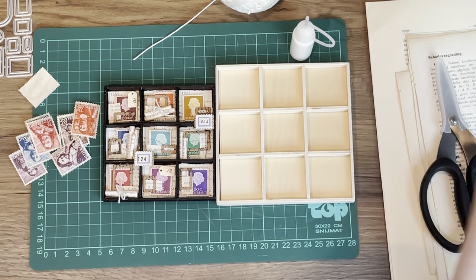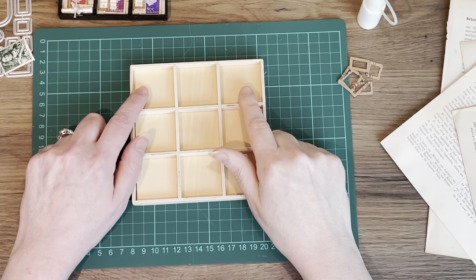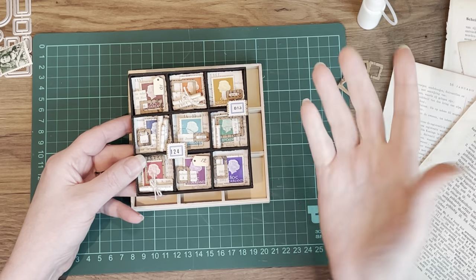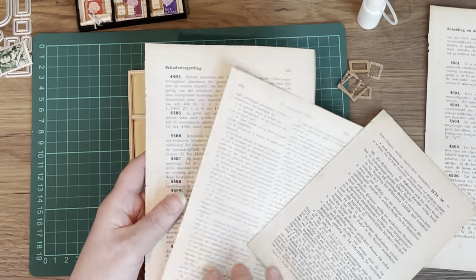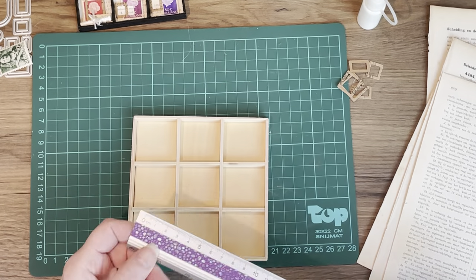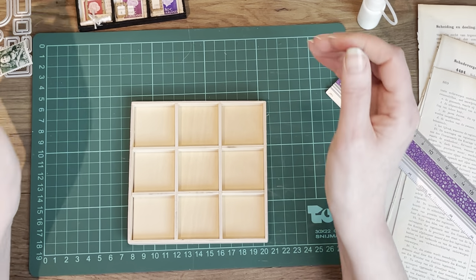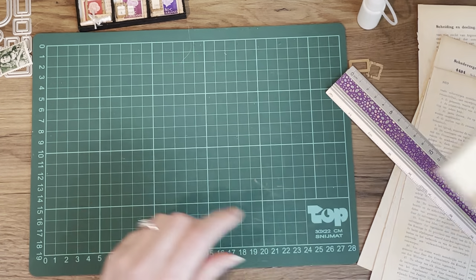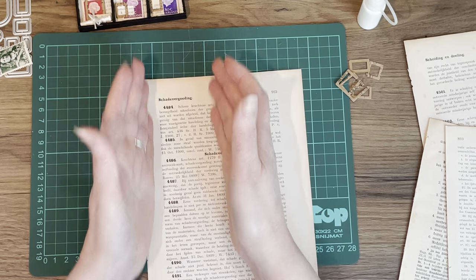Glue, scissors — you know the usual. Let's get started. First I want to make the backgrounds and I'm going to use old book pages. I wanted to show some numbers because I love numbers, so these have some numbers on them. I've measured: this is one and a half inch by one and a half inch, so I need nine pieces of one and a half by one and a half. I'll cut them a little smaller so they fit in better.